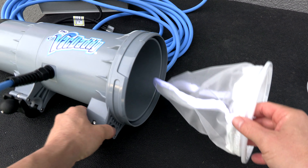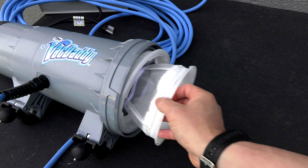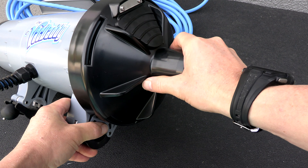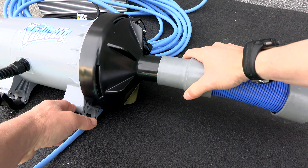The VacDaddy is really easy to put together. Stick the debris bag in, then take the filter skirt and slide it inside the debris bag. Next, take the inlet cap, put it on the front, and give it a turn to lock it in place. Then take the two-inch adapter and slide it down to the front.